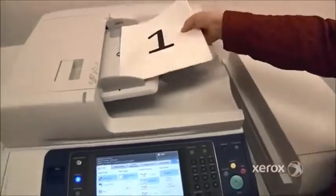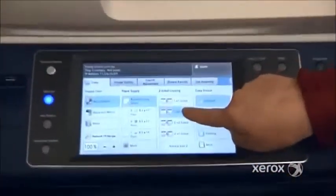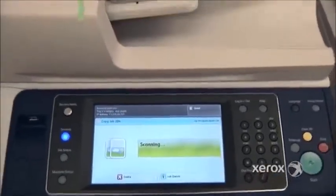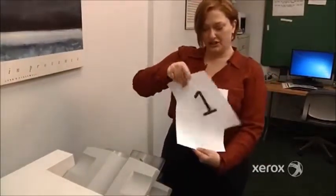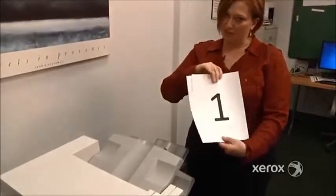You can place them right into your document handler, select 1→2, and press Start. Here we have the result: page one on the front, two on the back, three on the front, four on the back. It's a great way to save paper.